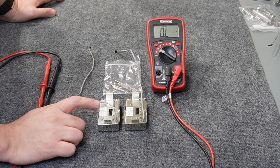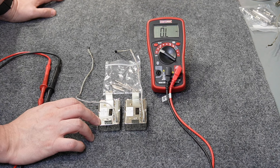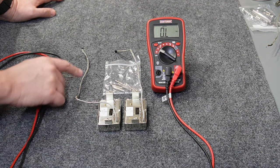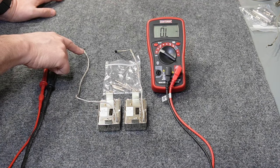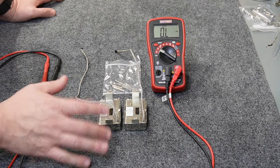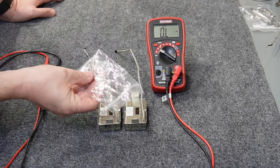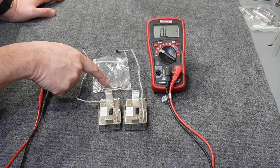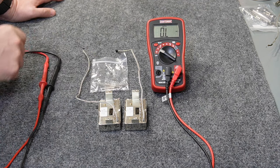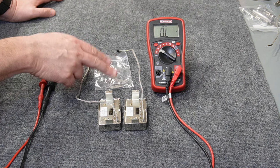I really started to doubt the authenticity of these pickups and ended up removing them. When installing them, I noticed they had never been installed before — very long leads, no solder marks, uncut wires, and wax potting in the holes. Okay, maybe I got an unused set. But the screws that came with them were also different than any Gibson screws I'd ever seen — they have an unthreaded section at the very top. I wrote that off, thinking maybe Gibson changed their screws.